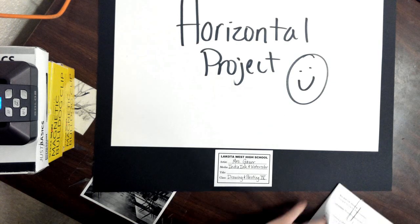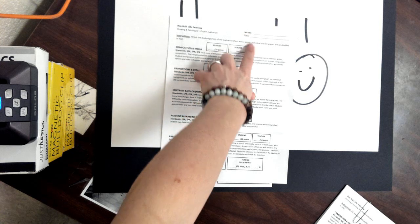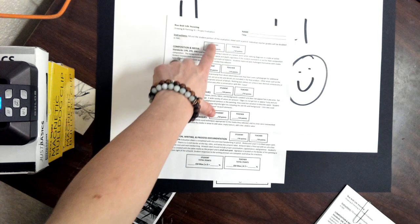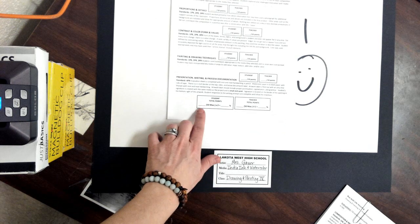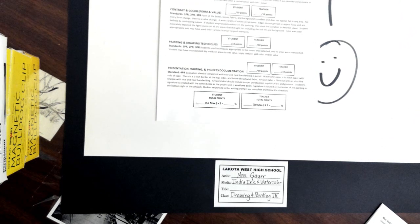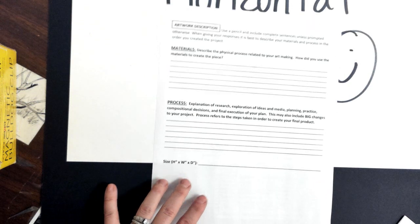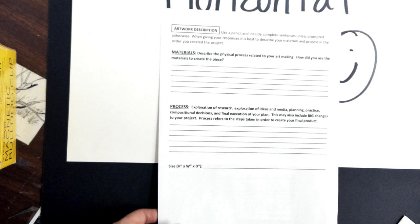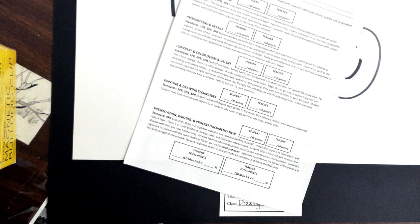Make sure you sign it. Now you have your evaluation sheet to fill out. Make sure you fill out all the student section — name, title — and give yourself a score at the bottom. Calculate what grade you gave yourself. Don't forget there are questions on the back that you need to answer. I'm going to talk to you guys about that off the video. That will all get turned in with your project. Everybody is turning it in today, regardless of whether you're done or not.